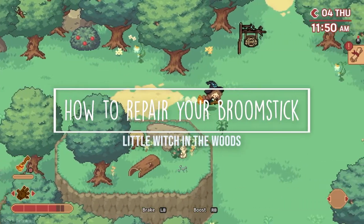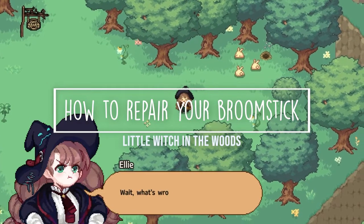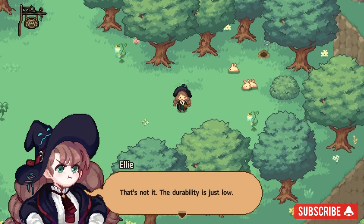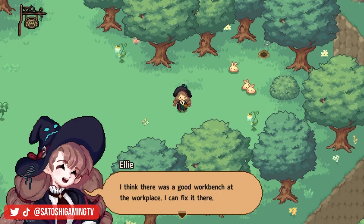Hey, it's Lacy and welcome back to Satoshi Gaming. Today I'm going to show you how to repair your broomstick in Little Witch in the Woods. After riding your broomstick for a very short while, you'll discover your broom has durability and needs to be repaired. You can do so at your workbench. To make the repairs you'll need branches or mud.